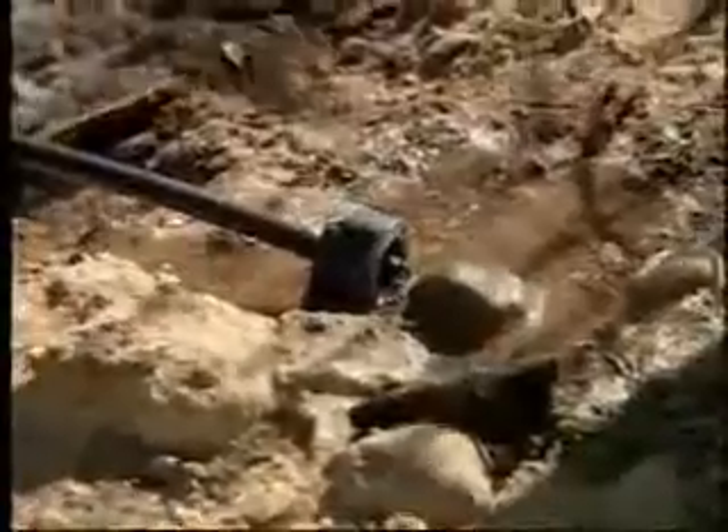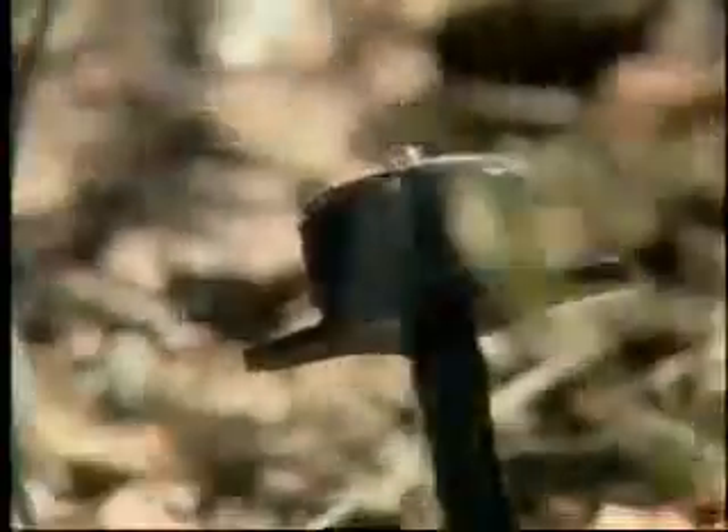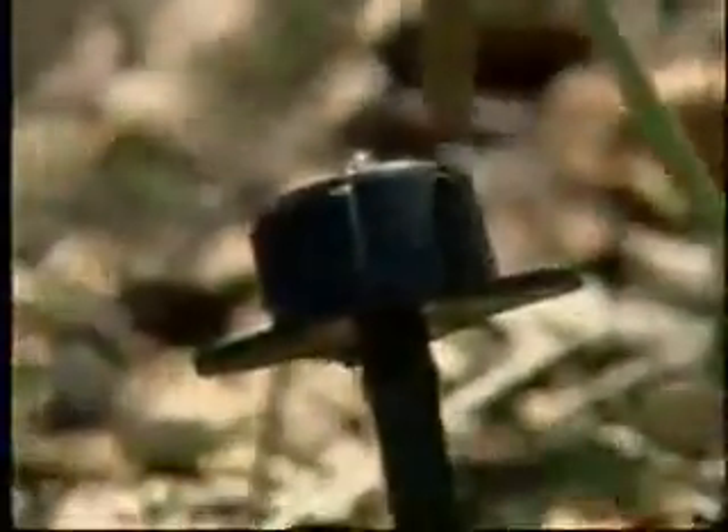In summer, the Water Authority recommends running drip three days a week. In spring and fall, aim for two days a week, while your winter drip needs should be met with just one watering day a week.